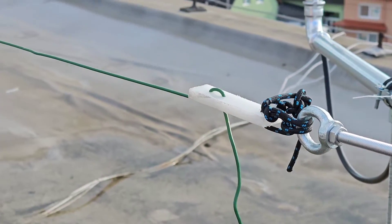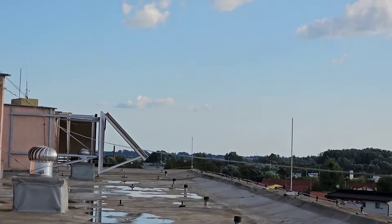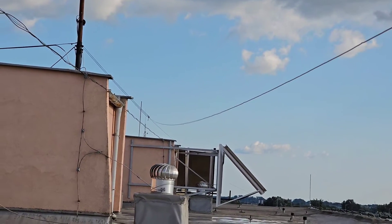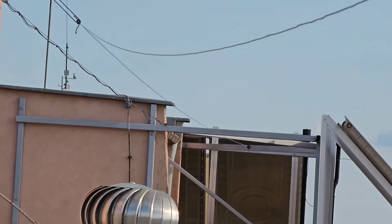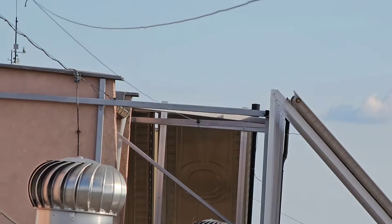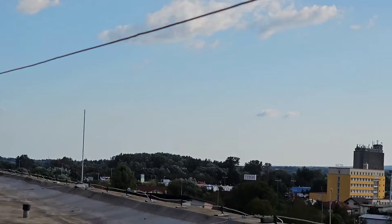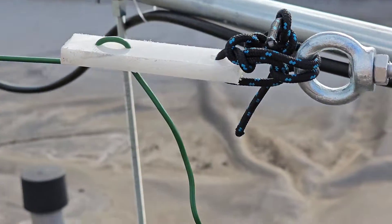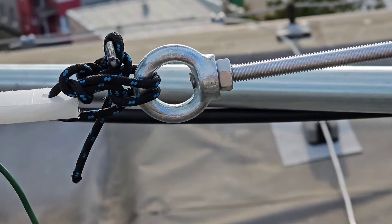Here you can see the support of the wire antenna, which is connected to the automatic tuner. The antenna is made for 80 to 10 meter bands — it's a 25.6 meter long wire hanging on the mast on rope, and the isolator is made of very strong UV-protected plastic.